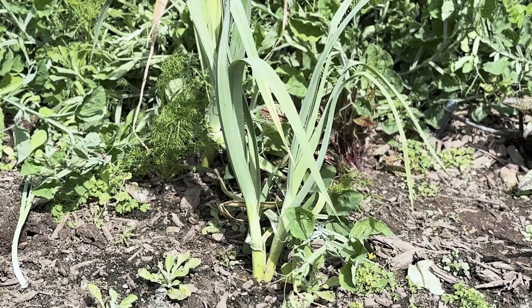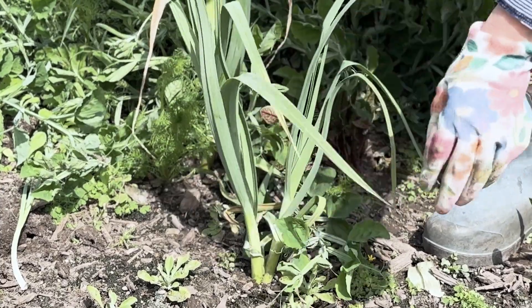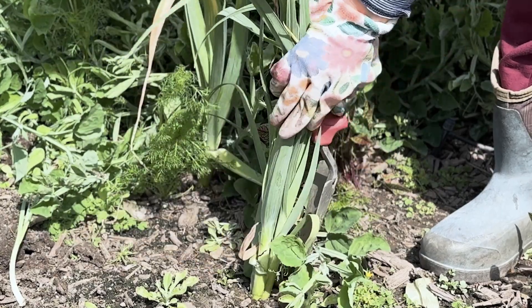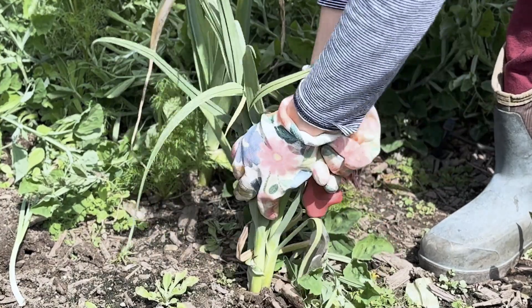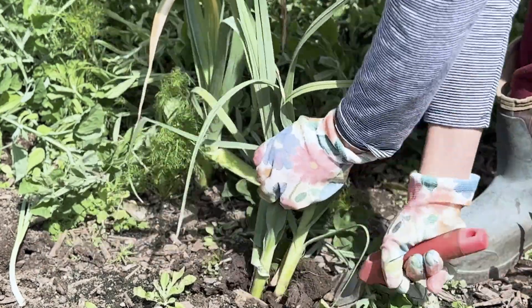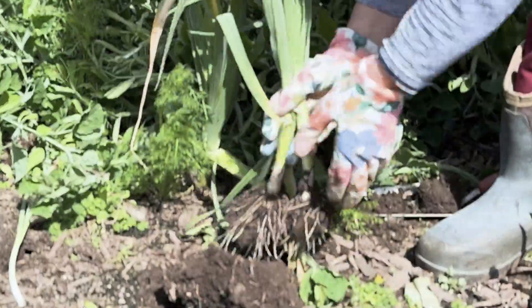It is full spring in Pretty Bento garden. Winter vegetables, slow to grow during the cold California months, have matured and are now ready to harvest. This is the first time I've grown leeks in my garden, and as you can tell, it has a very strong, solid root base. It's extremely stubborn and does not want to come out of its comfortable soil.